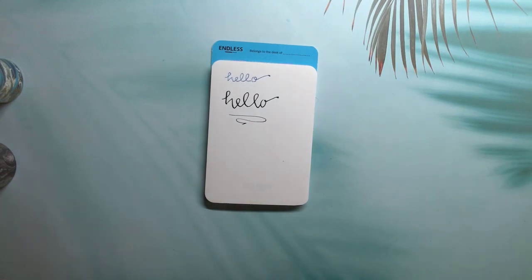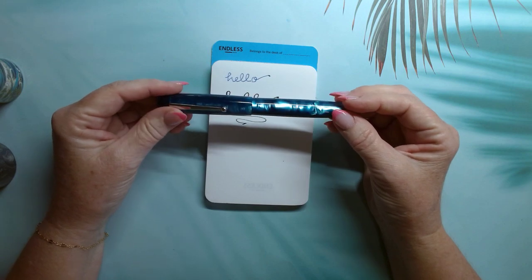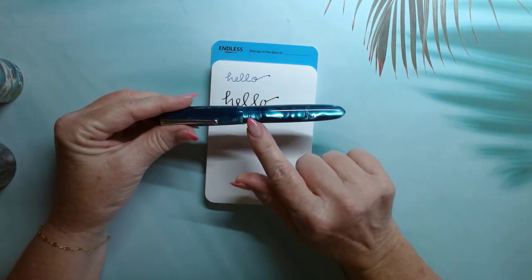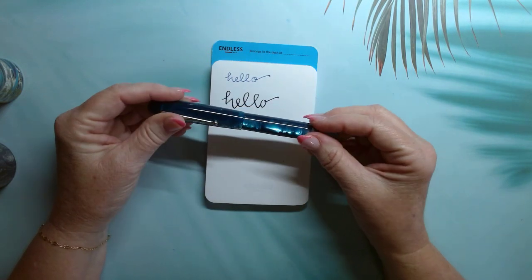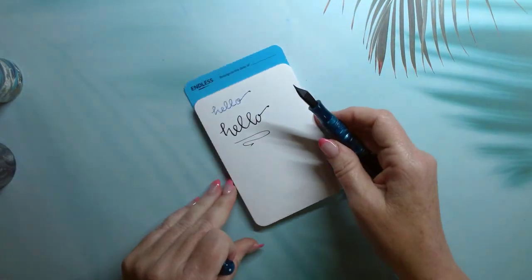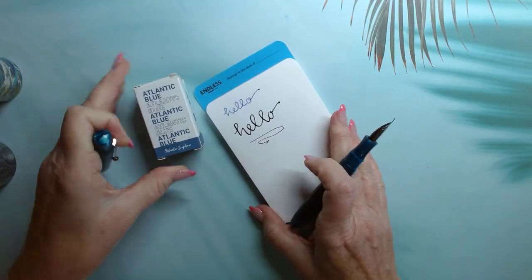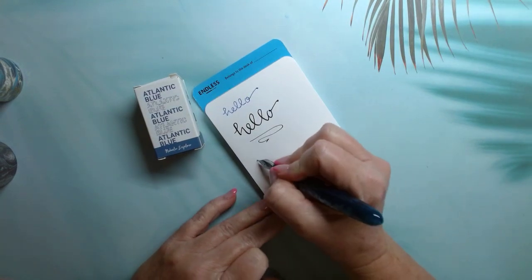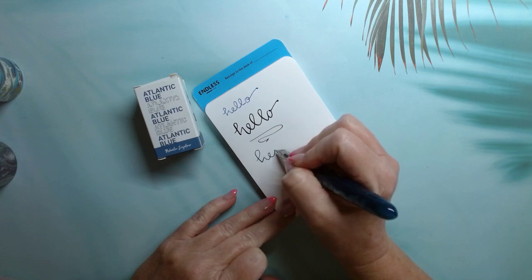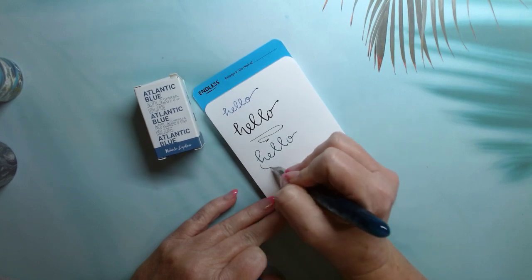The other pen I bought was the Edison Collier in a medium nib. I told myself I wasn't buying any more blue-green-teal combination pens, but once I saw this design and how it looks like water, I decided I just had to have it. I put the Narwhal Atlantic Blue ink in it. Very pretty.